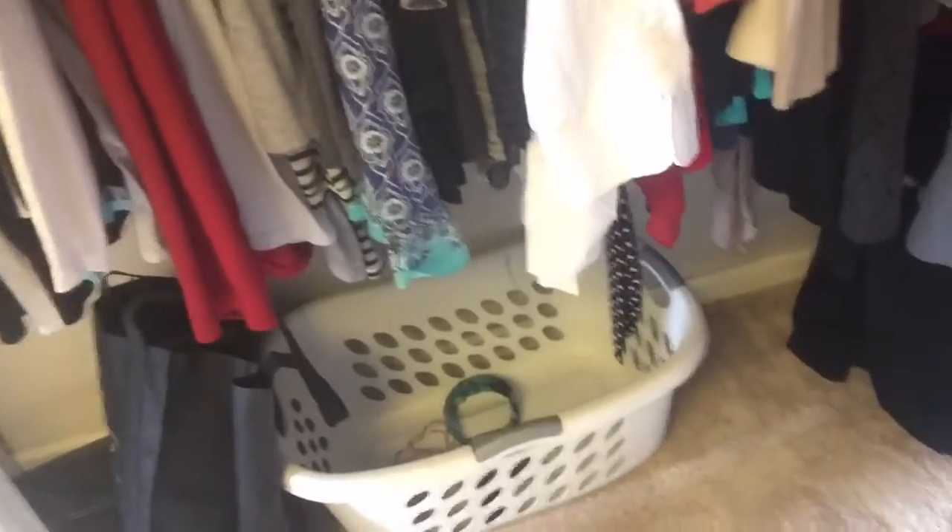We do have our actual luggage which is in storage in the garage. When we first moved into the house we just threw everything in here, so I really had to go through it and I did get rid of some stuff. I donated some things, and underneath my closet I have a basket where any donated items go. Usually once every couple of weeks or so I go to the donation bins and drop off whatever we have.